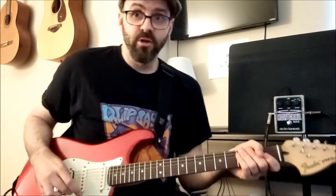I'd like to do a fairly quick demo of this Electro Harmonix Holy Grail Max reverb pedal. My amp is dry — I'm going straight into the pedal and into the amp. The pedal is off right now.